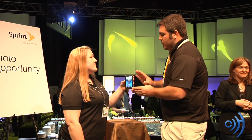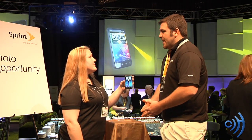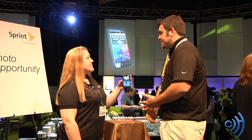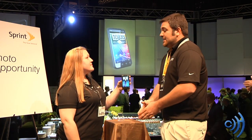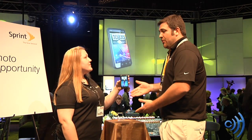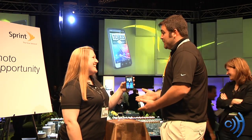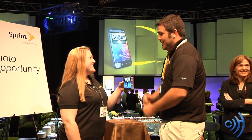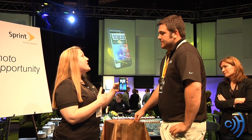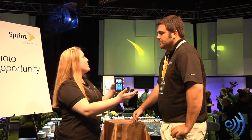One question: other 3D devices launched here at CTIA have all come from manufacturers that also make 3D televisions — LG, Samsung, just to name a few. Does HTC have plans to launch televisions to match with their phones? And does Sprint plan to bundle 3D TVs with the device? While those answers aren't confirmed, what is great is that through the HDMI MHL cable you can connect to any 3D capable TV, so you're not locked into a brand relationship between the two.